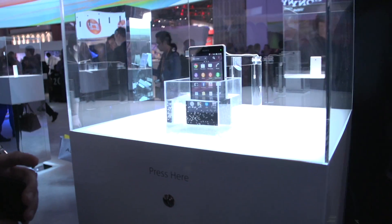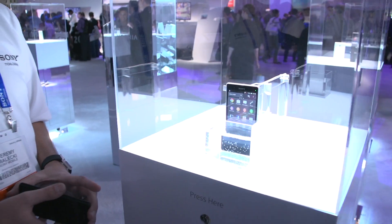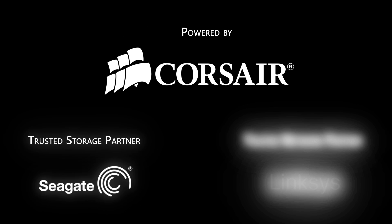Thank you very much, Jeremy. No problem, guys — this was very helpful. Don't miss any of our CES 2013 coverage; we are going to be here at the show all week, so make sure you are subscribed to Linus Tech Tips. Thanks for watching, powered by Corsair, Seagate Technology, and Linksys.